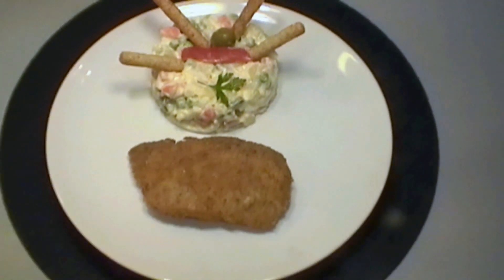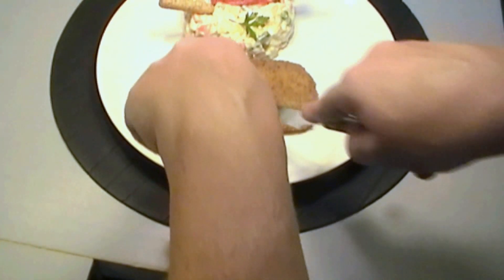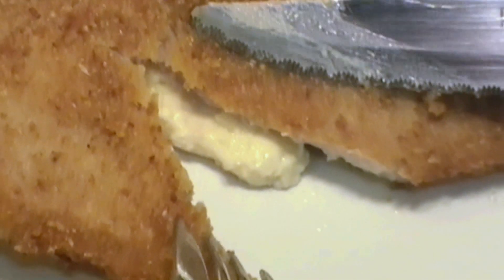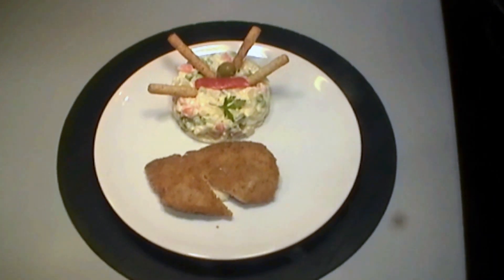Now I'm just going to cut into this cordon bleu so you can see the melted cheese inside. You can see the cheese oozing out. Well, I'm off to eat this. So I'll say goodbye from Mediterranean Recipes — I can see people green with envy. Goodbye.